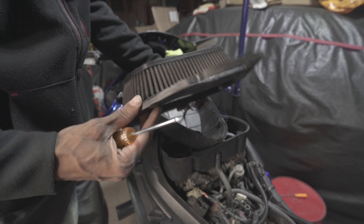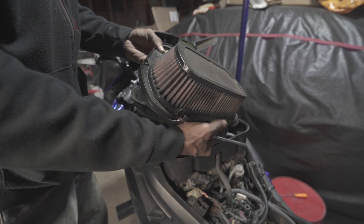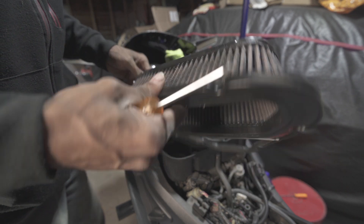Air filter's looking good. I actually cleaned it when I first got the bike and it's still good.